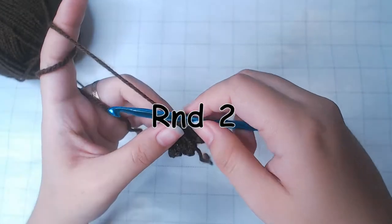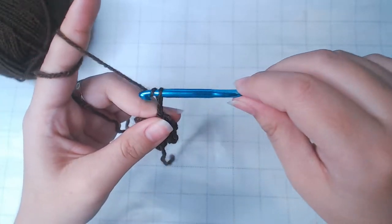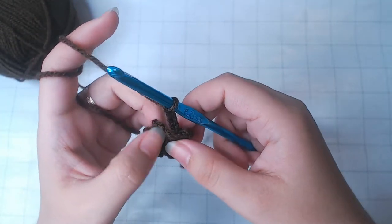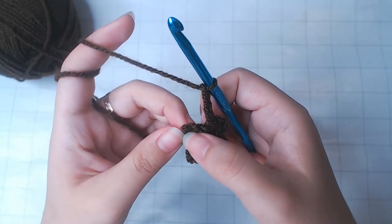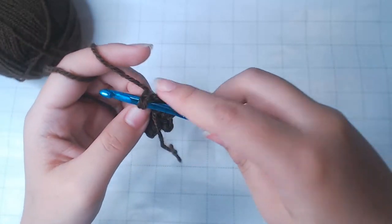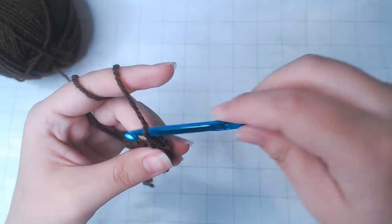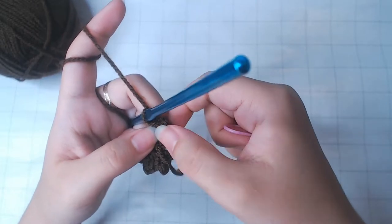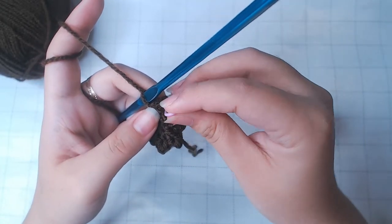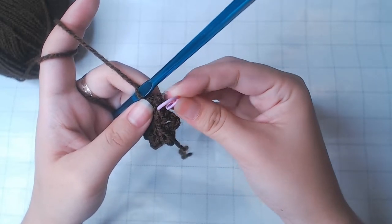For round 2, chain 3. Do 1 single crochet into the chain 3 loop here. Then we're going to put a stitch marker into this loop — the new one we just made.